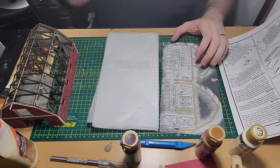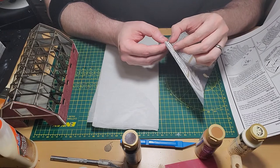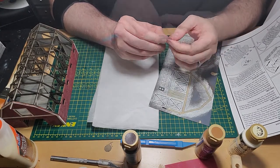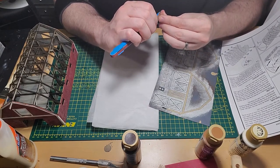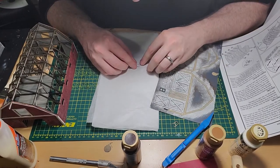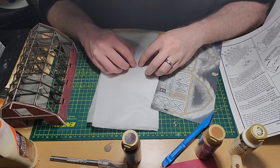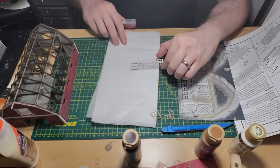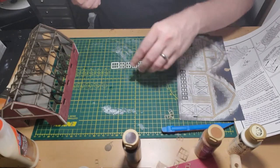Now it's time to put the trim on the windows. This kit comes with a piece of clear plastic that has pre-cut windows in it. What I decided to do was take the window trim from the trim sheet and affix those directly to that plastic sheet. Once all the trim is affixed to the clear plastic, I cut out the pieces and set them aside to be installed later.